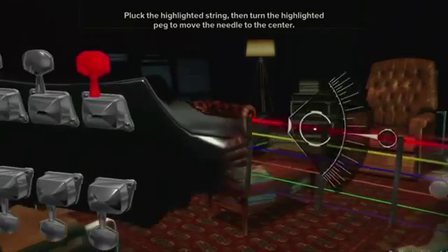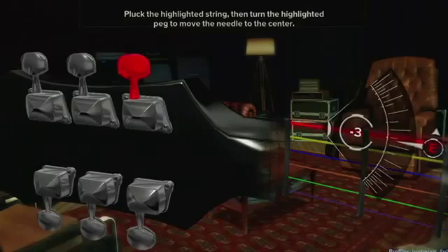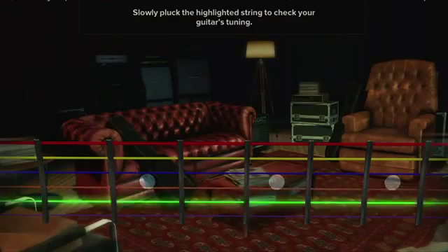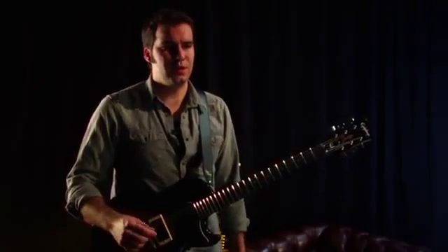What you're looking at now is our standard interface. This is what the tuner looks like. We're going to go through and tune every string. Note that the low E string, which is your red string, is on the top — essentially it's like you're looking through the back of the guitar neck. So now your guitar's in tune and you're ready to play.